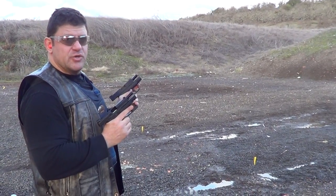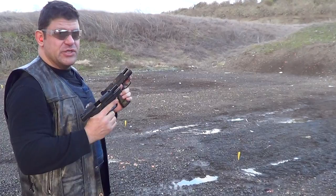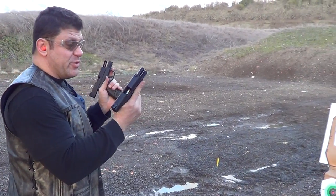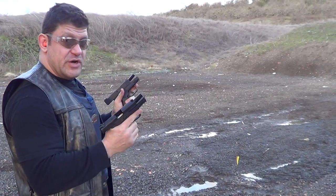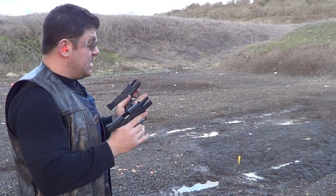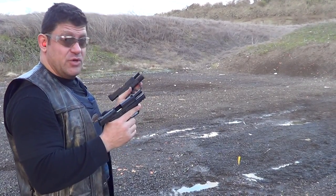Hey guys, Dan the Wolfman here. Gonna try some dual wielding — this is actually more of a function test of my two brand new pistols: the Smith and Wesson 9C and the Springfield Mod 2. If these guns function perfectly all day this way, then I know they're good to go, because not only am I dual wielding which could lead to limp wristing, but...